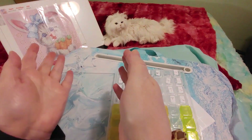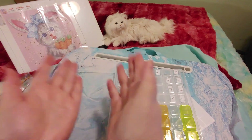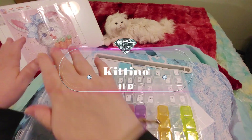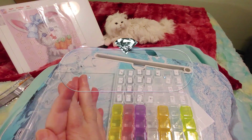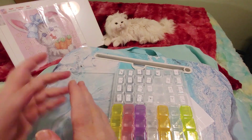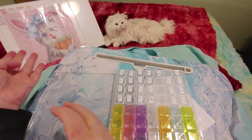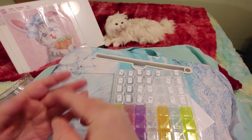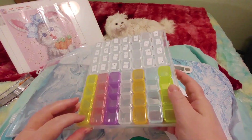Hi guys, this is Crafty Cat. Welcome back to my channel and welcome if you're new. We are here with a brand new Kitting Up video. The kind people from New Craft Day sent me two beautiful diamond paintings and one of them was this beautiful little funny cat — a little cat dressed up like an Easter bunny. It's a partial drill 30 by 30. We did the unboxing on the channel and now we are going to kit this up.